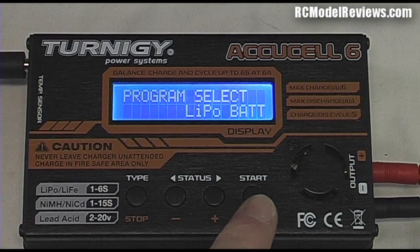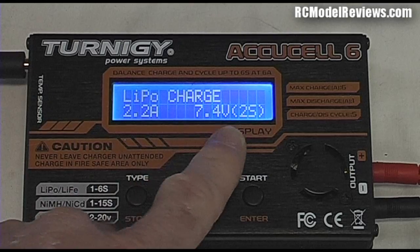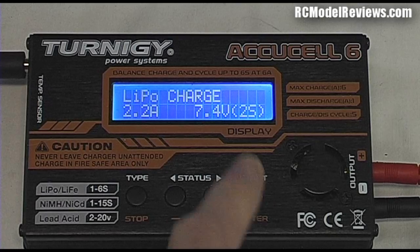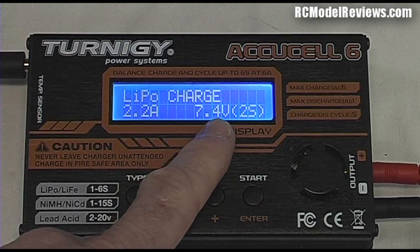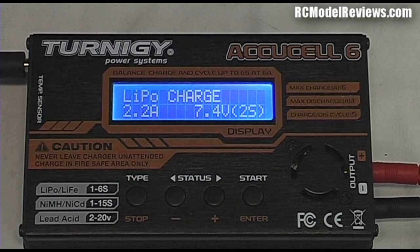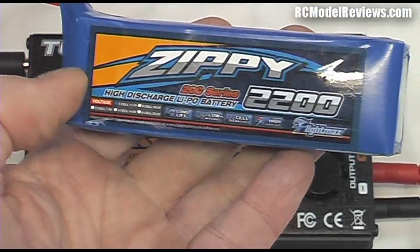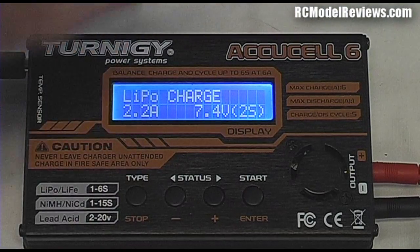We press the enter key — usually the right-hand button — and now it says 'LiPo Charge', which is exactly what we want. Now we have to set the current and the voltage. The voltage is determined by the number of cells in your LiPo. It's currently set up for a two-cell (2S), which gives 7.4 volts, but the pack we want to charge is actually a three-cell battery, so we need to change our charger to match the battery.